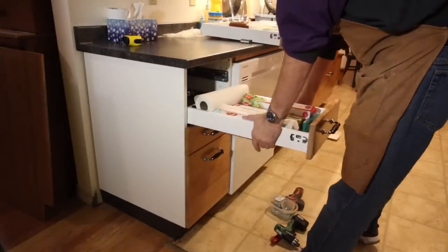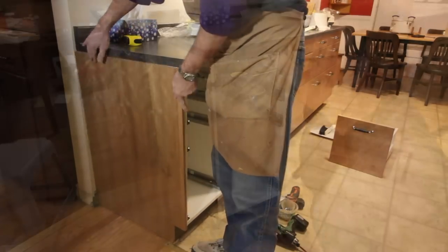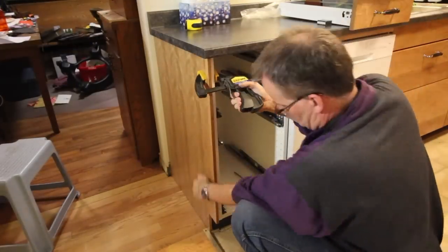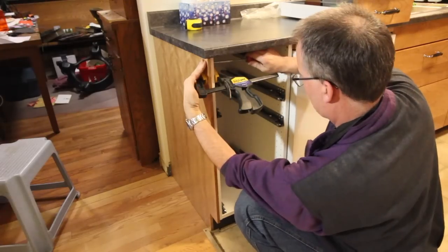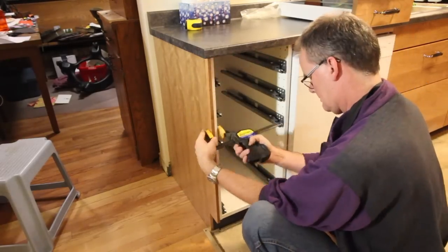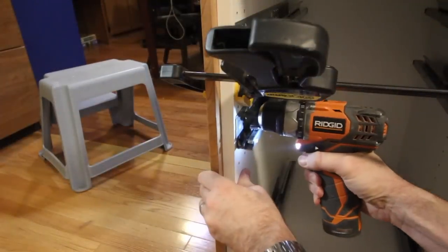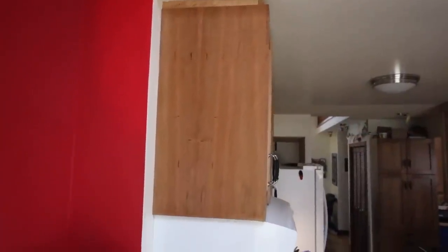With the panels made, I applied several coats of poly and then brought them up to install. After fitting each panel into place I clamped it and then screwed into the panel from inside the cabinet using short screws, being very careful not to go through. With it done, no one can tell the difference between a panel made using half-inch cherry plywood or one made using fir plywood and thin 3/16 plywood.